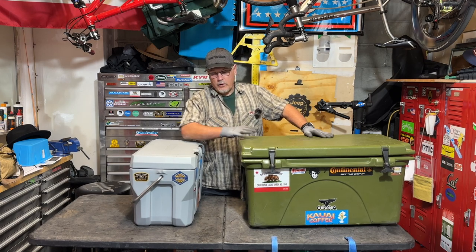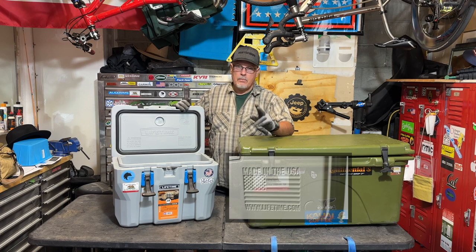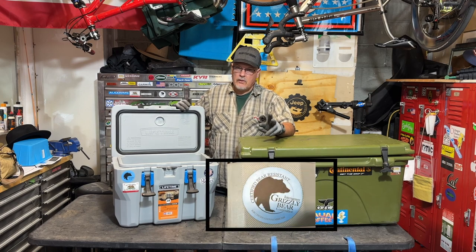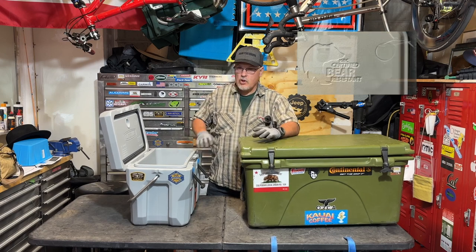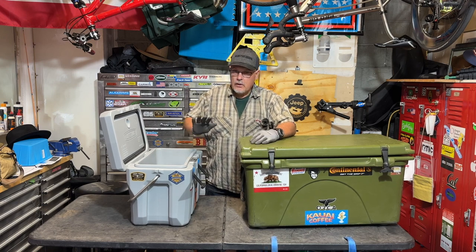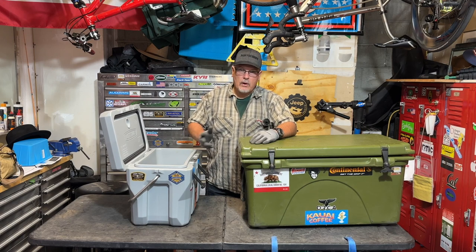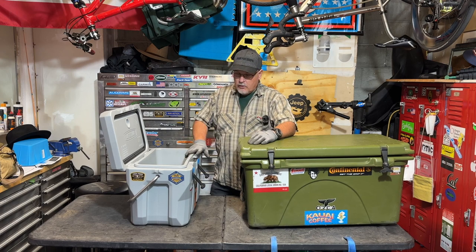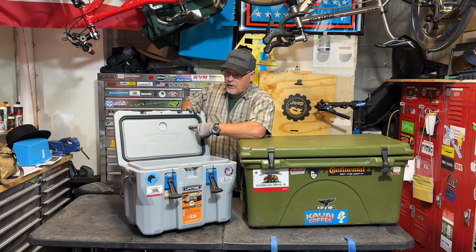So now these two are serious coolers. The two biggest reasons I picked these: they're both made in the USA and they're both IGBC bear resistant. IGBC is the Interagency Grizzly Bear Committee — they're the group in charge of checking products to see if they're rated and bear resistant. When you go out camping in bear country, bears are in a lot of places you don't expect them to be. You definitely want to have an IGBC bear-rated cooler or dry storage. These two are bear resistant and made in the US — it says so right on them.